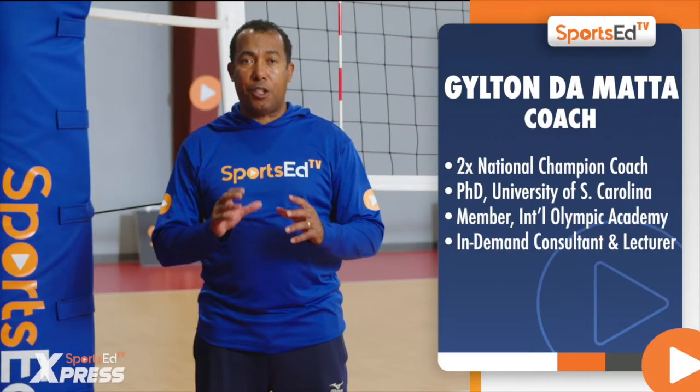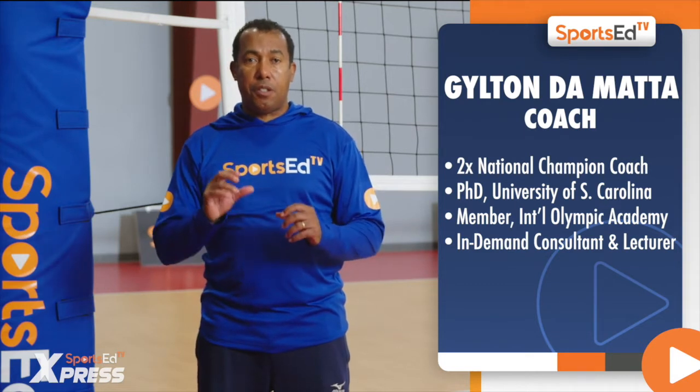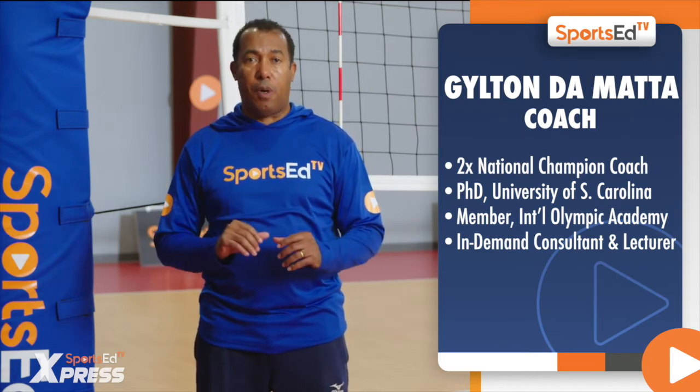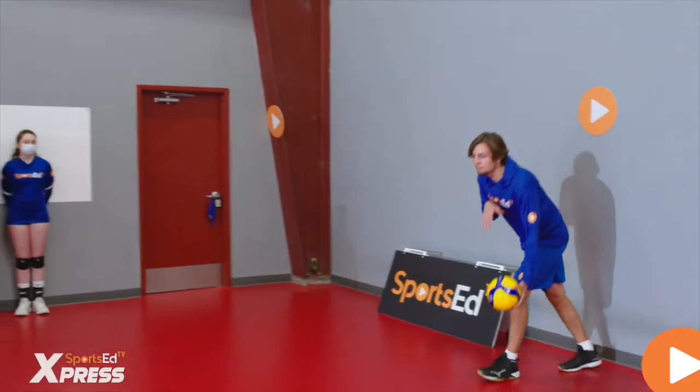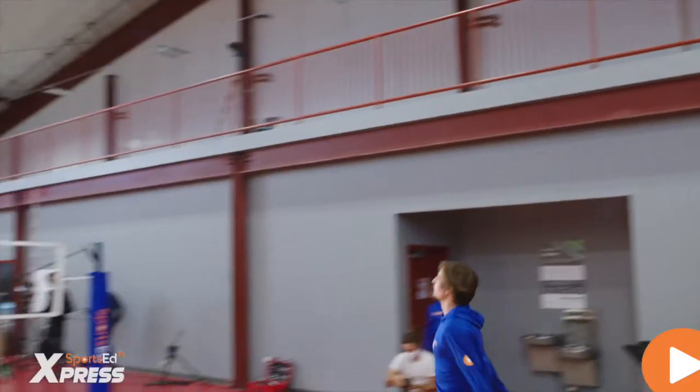The jump floater is a very aggressive serve. It's a serve that increases the speed of the ball, and the servers touch the ball one yard in front of or on the court.